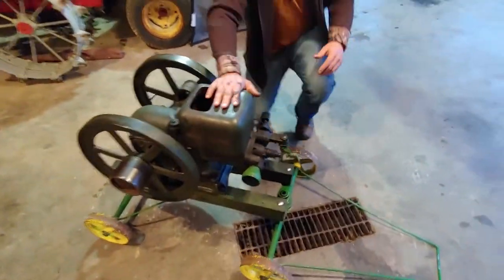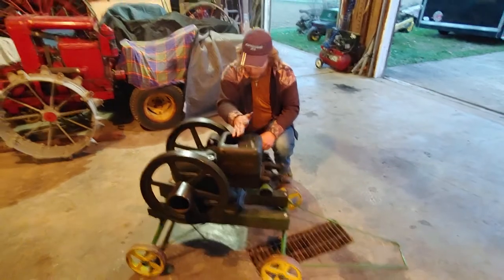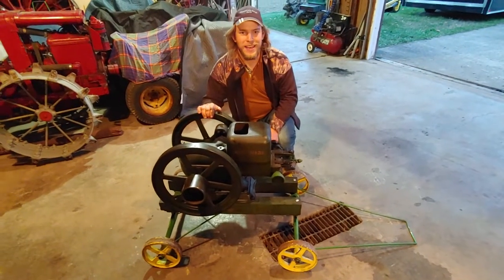This one doesn't have any water in it, so we're not going to be doing a super long run. Also, hopefully it has gas in it.